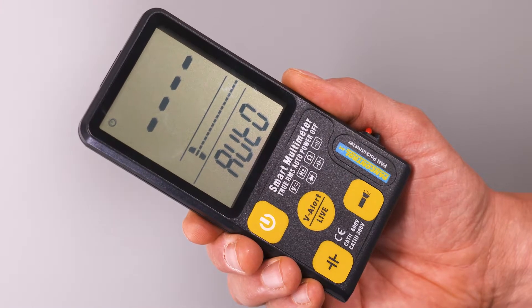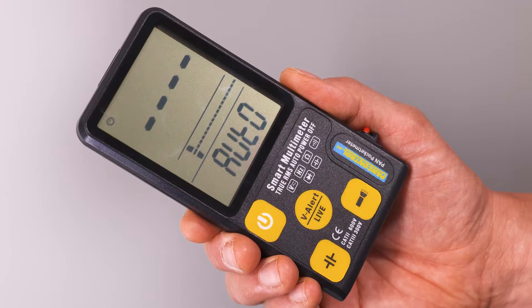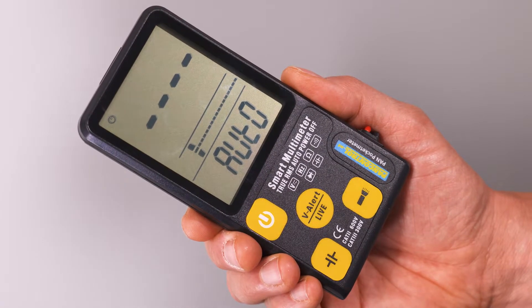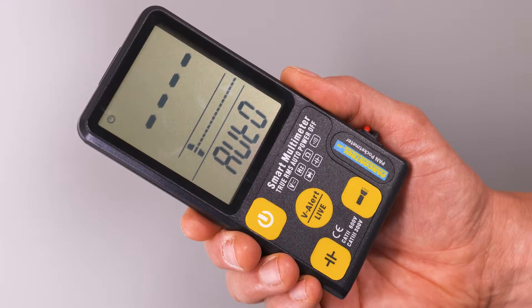PAN Pocket Meter is the latest pocket digital multimeter of PAN Control. It is especially slim and lightweight and offers many nice features which can be found otherwise only in a lot more expensive devices.